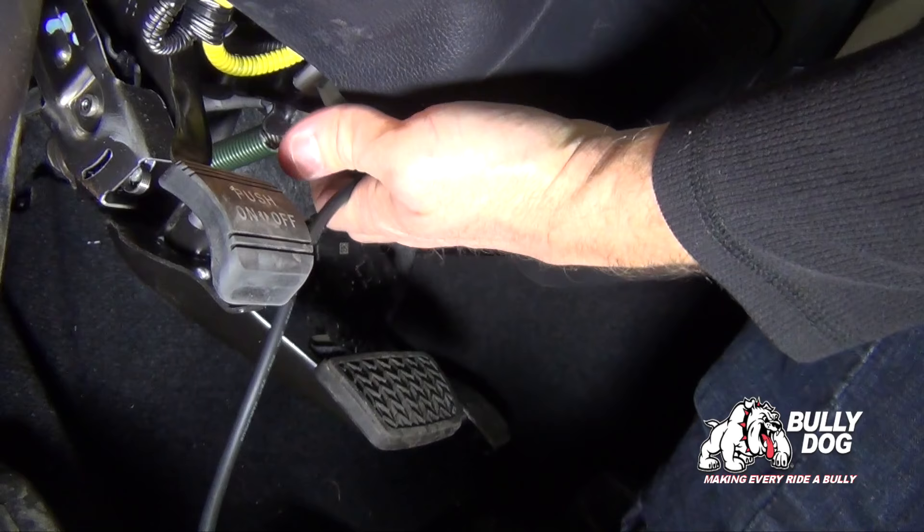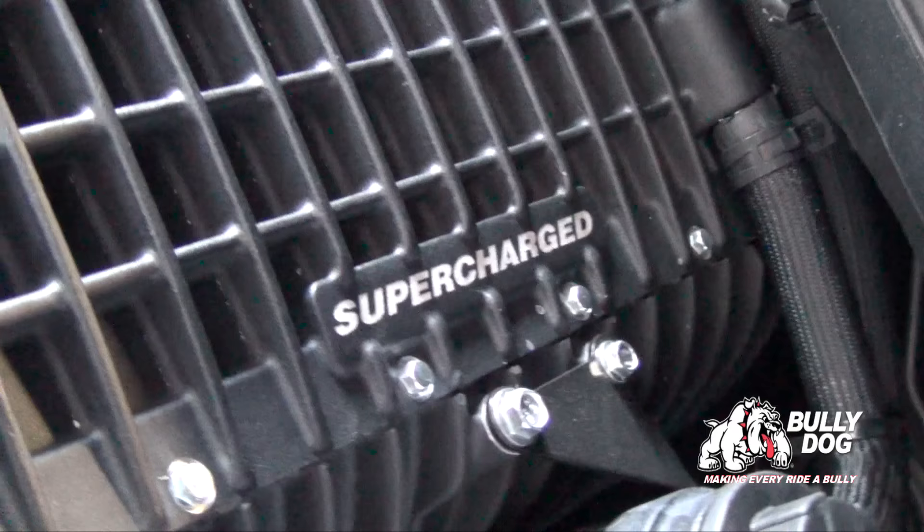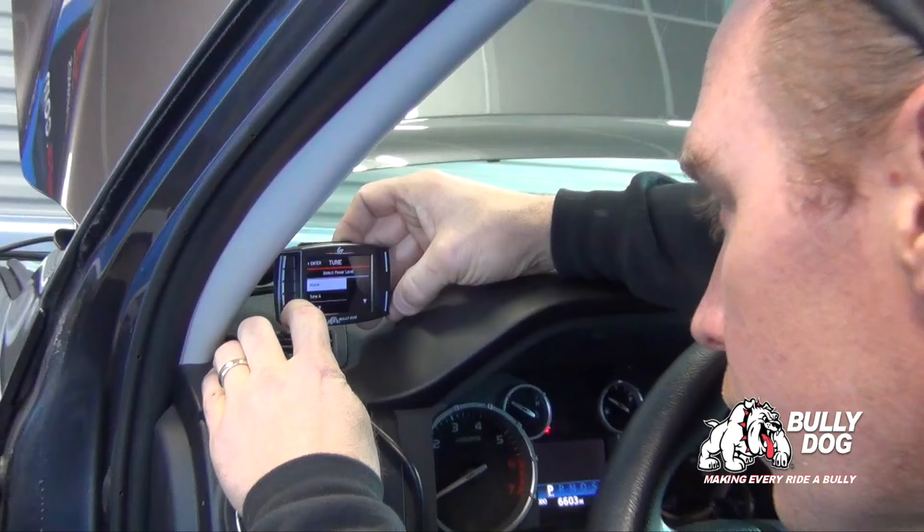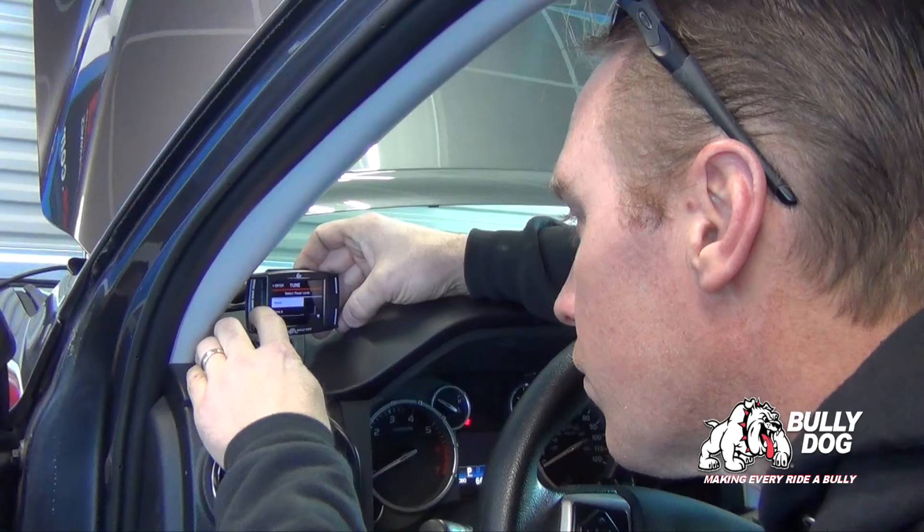The first step of installation is to connect the Bully Dog tuner to the OBD-2 port for calibration of your system to function with the supercharger. Follow the instructions in the provided pamphlet to install your tune.